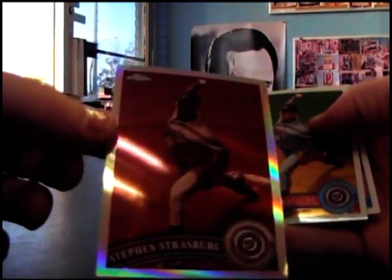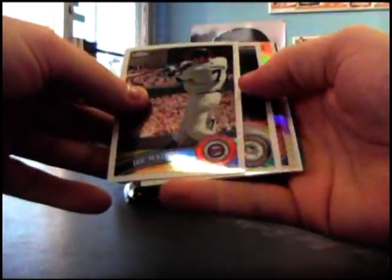Steven Strasburg, Steven Strasburg - refractor, sepia number to 99. His base, back to back base.